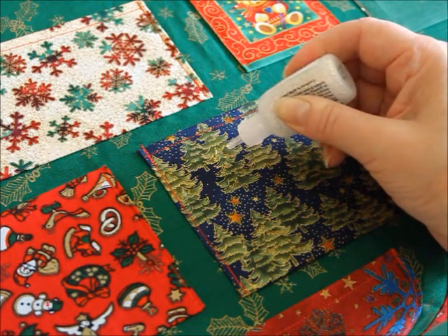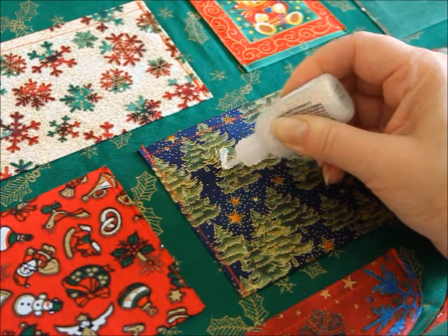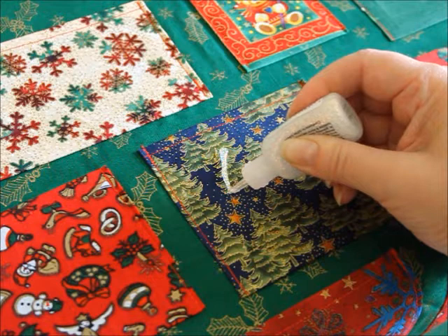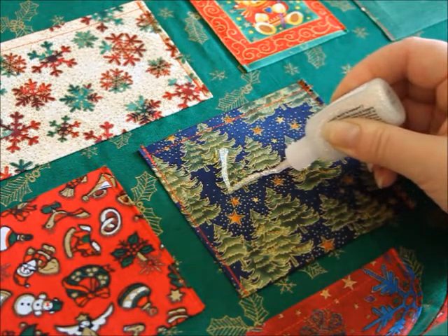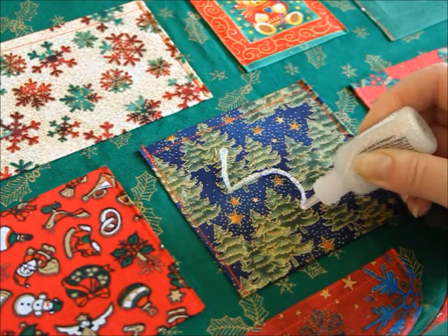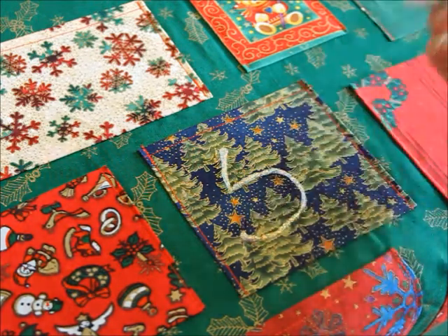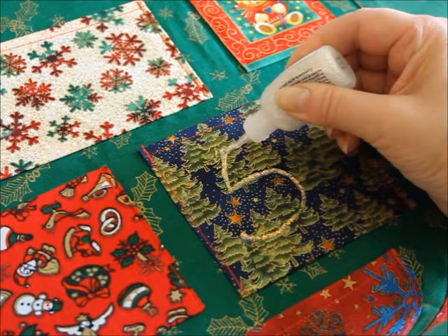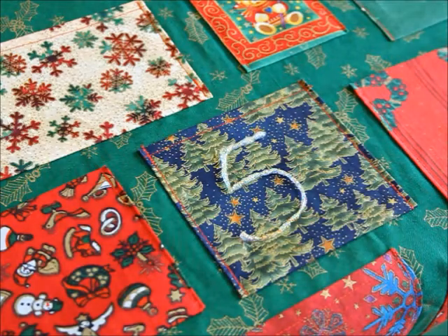So this is number five. I noticed with these two different kinds of glue I have, one of them is much easier to use and it's not the white one — too much is coming out of it so it's harder to make it even. There — I suppose you recognize that as five.